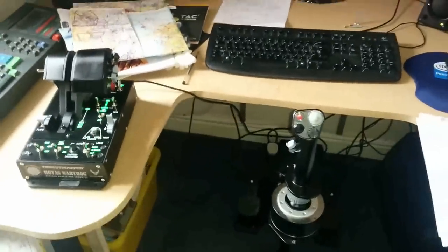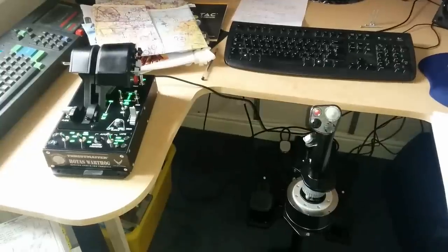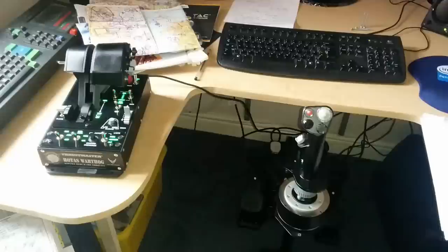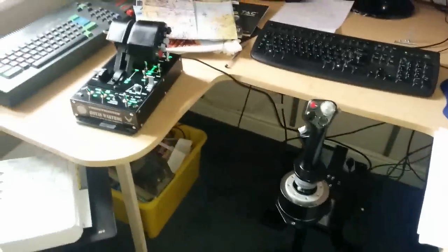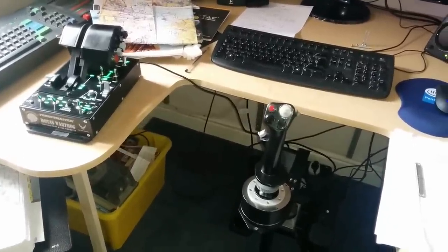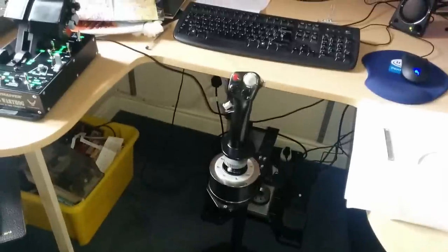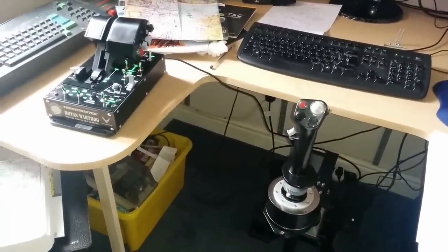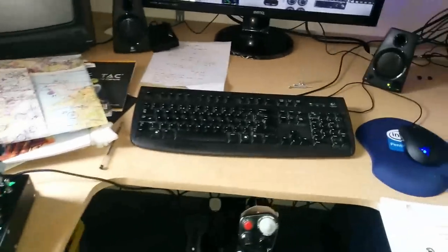I managed to get my eBay bargain, which is a Thrustmaster Warthog replica joystick and throttles. It normally retails for about 350 pounds; I got it off eBay for 100 pounds. The only things missing are the boxes, the instructions, and the CD discs, but you can download the drivers from anywhere, so a quick firmware update and it slotted in perfectly. The previous owner was even kind enough to mount it on a base, so I've fixed it to the floor — it doesn't move around, lovely to use.